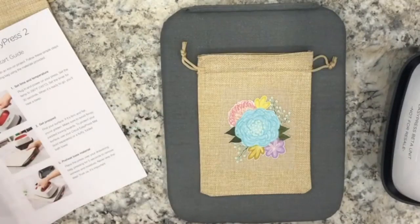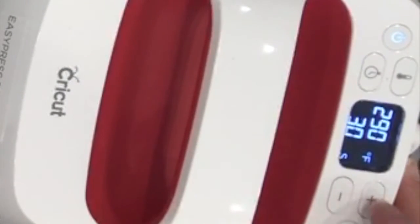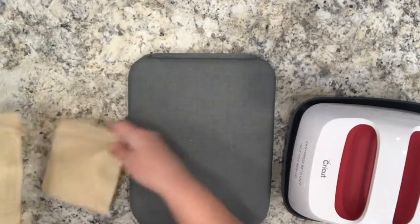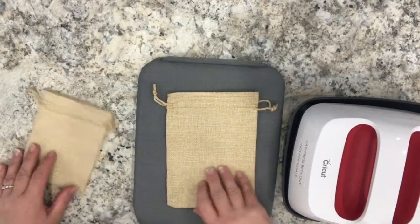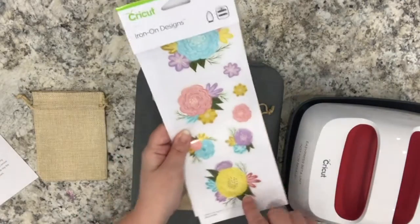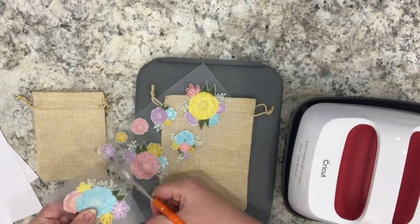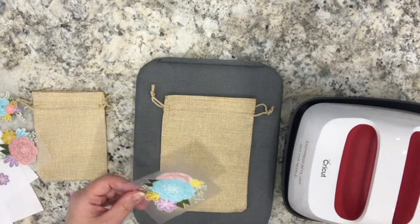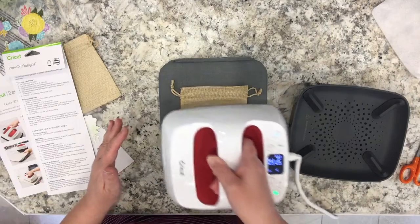Here I have an EasyPress mat that I can work on — it says 'this side down', so I am putting it this side down. According to the instructions on the iron-on design, I will set the EasyPress to 340 degrees. I'll place the larger of the two bags here — you may have just heard it beep, which means it is ready to be used. I'm going to choose one of the flower iron-on designs to use on the small bag — I'll go for the largest one. I'm just cutting it out because I don't need to use the whole sheet.